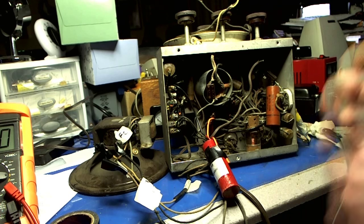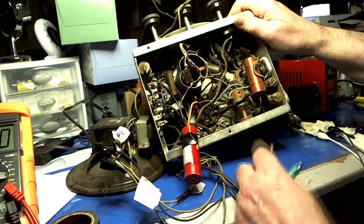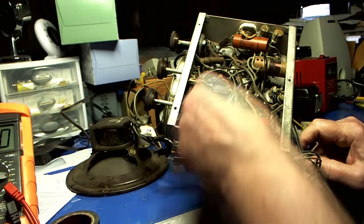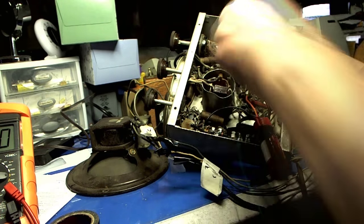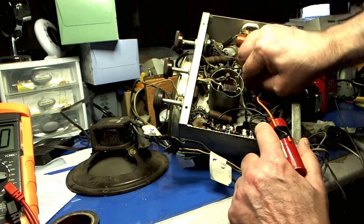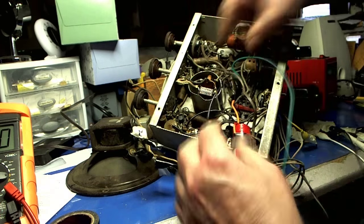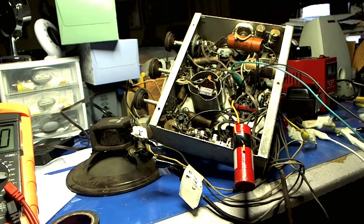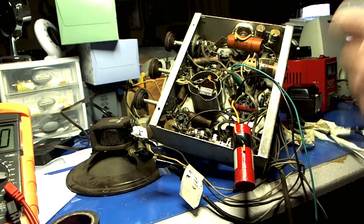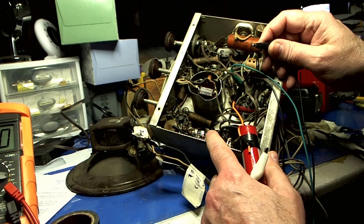I'm going to hook up the 6.3 volt windings to power up the other tubes. They go here on pin 7 and pin 2. That's the winding for that. Here's the 5 volt winding for the rectifier tube — that's pins 2 and 8.